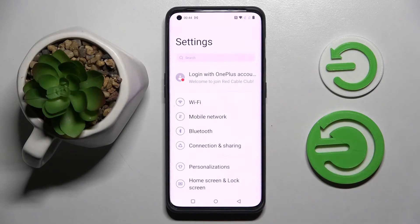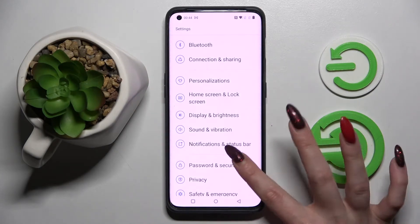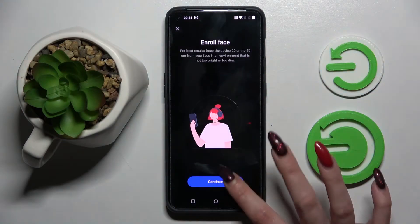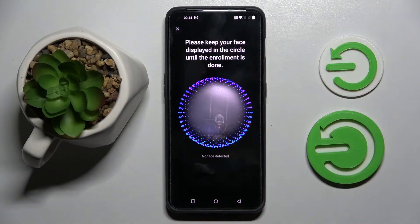Firstly go into settings and scroll down. Now choose password and security, click on face and enter your current login method. When you're ready just continue and follow all of those instructions. Remember to keep your face in frame.